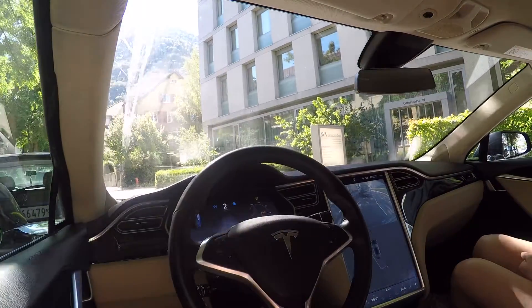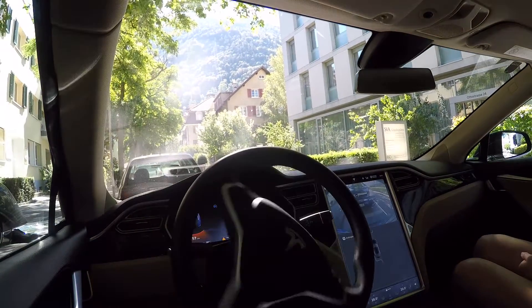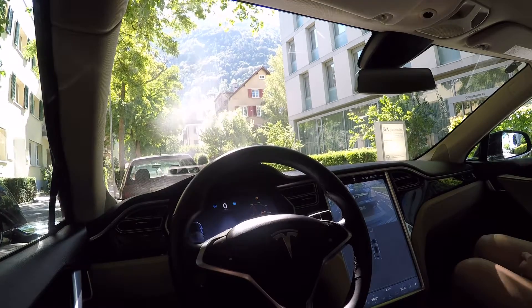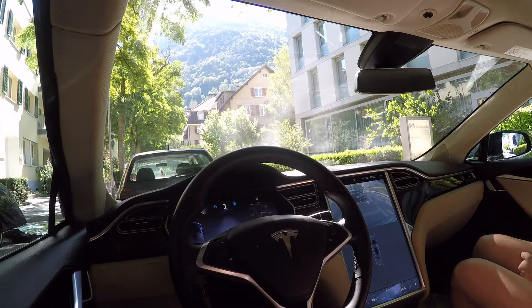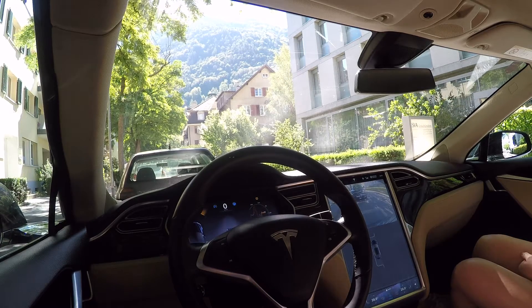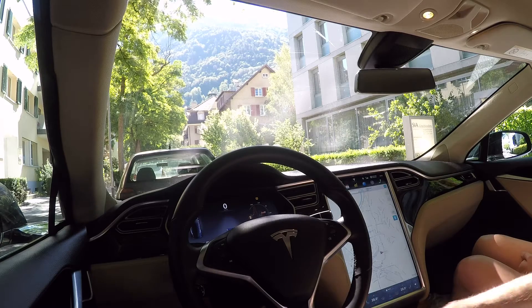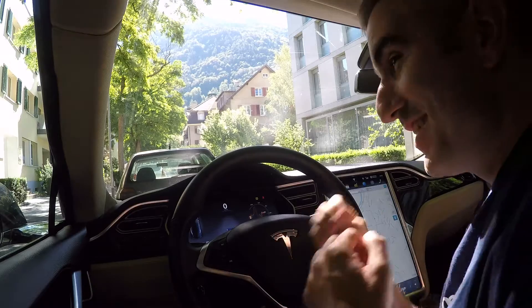Oh, you fit! If it wouldn't fit, it wouldn't have detected the place. Oh, that's so smart. Autopark is complete. Wow, that would be fun.